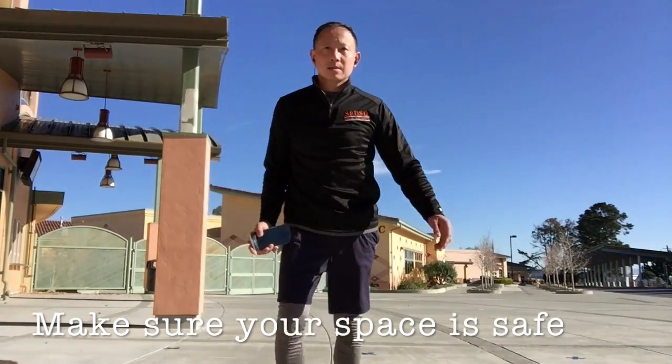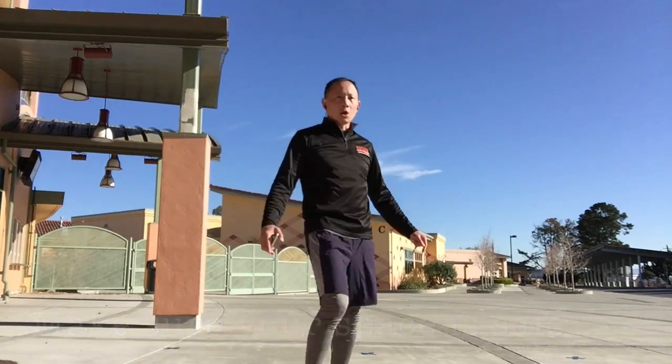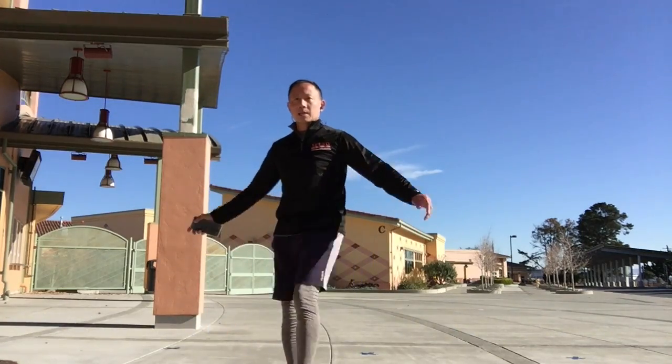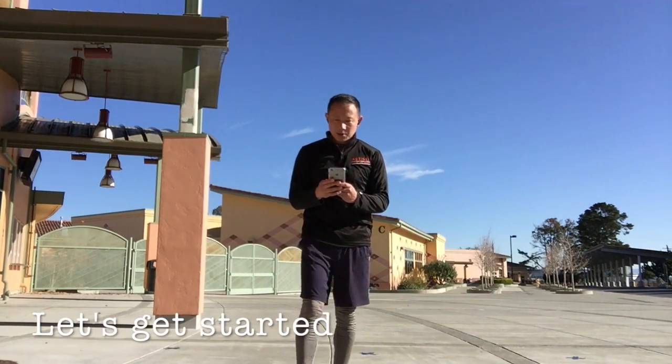Let me get my timer ready. Before we start, make sure you have a safe space. Here's my safe space. I'm not hitting anything. I want to make sure that you don't get hurt or don't break anything. Okay? And let's get started.